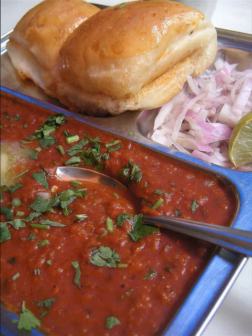Pav bhaji has many variations in ingredients and garnishes, but is essentially a spiced mixture of mashed vegetables in a thick gravy served hot with a soft white bread roll, usually cooked on a flat griddle.